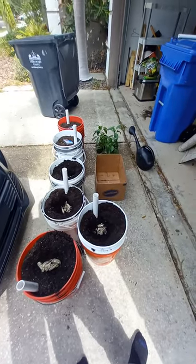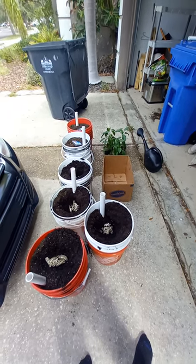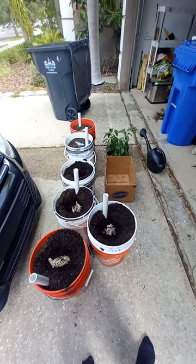Amazing growth — very healthy, huge plants that look like trees. Stay tuned guys, thanks for watching, and if you haven't subscribed yet, please do.